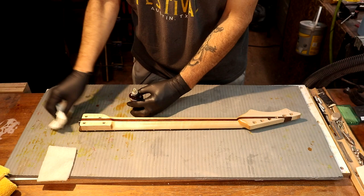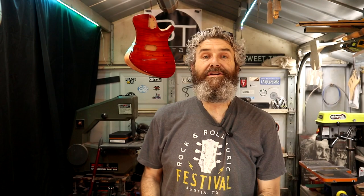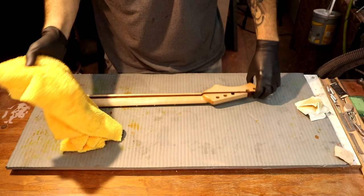I want to wipe it down one more time with a nice saturating coat of this stuff, but I don't want to leave it puddled — I just want to make sure I've got nice even coverage. I'm going to let this sit for about five or ten minutes. I'm using a yellow microfiber cloth for this.